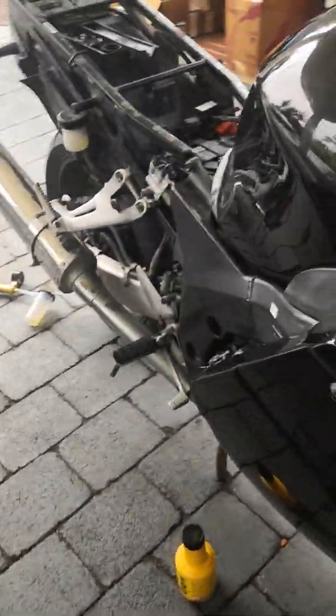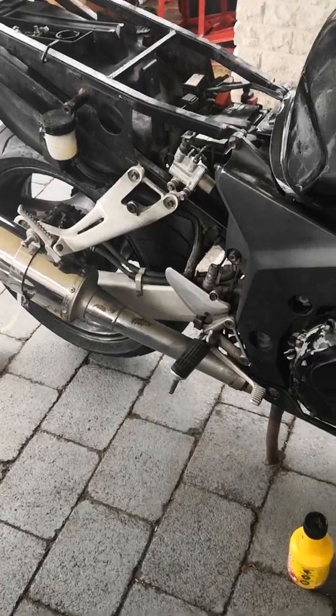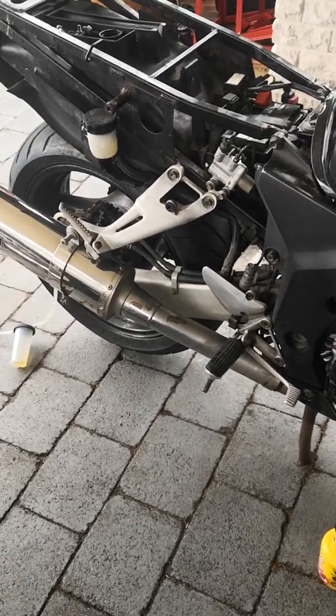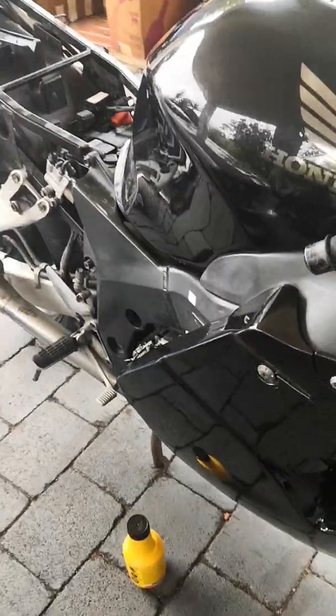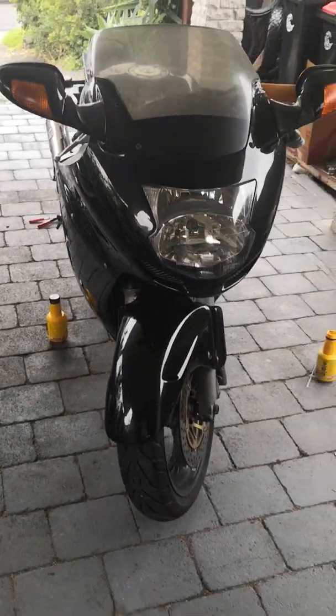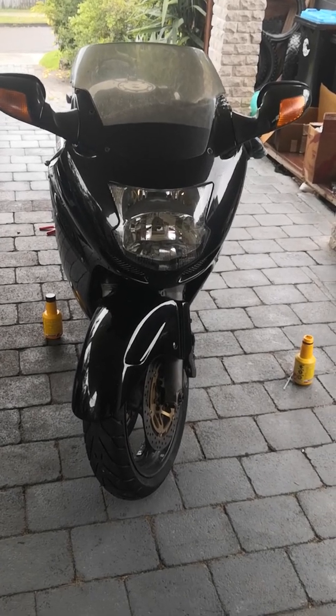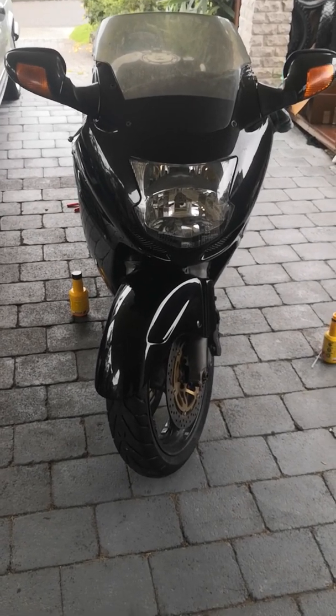The previous owner really neglected the hydraulic fluids on this bike, which I suppose is a good thing because I got an absolute bargain — but it's really tested my patience with a lot of things. Thank you for watching.